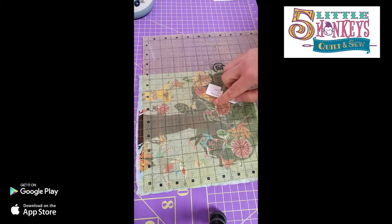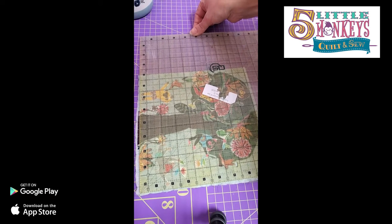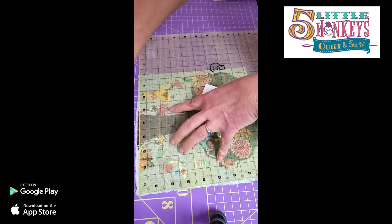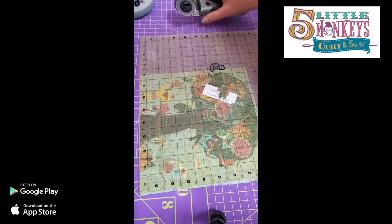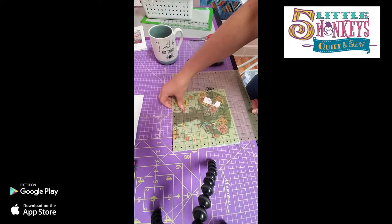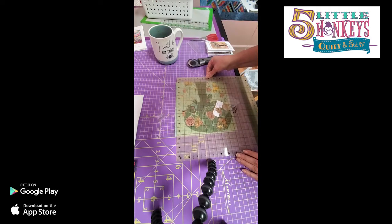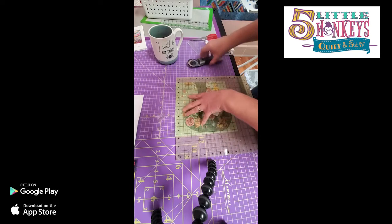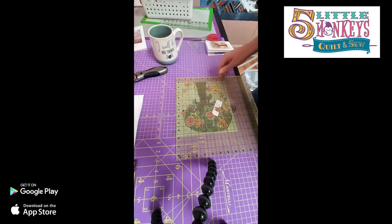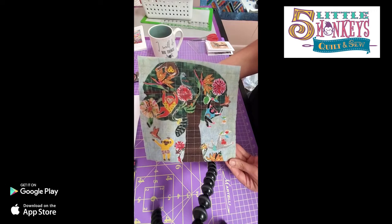I'm trimming mine down to eight and a half inches. I think the frame I have is a nine-inch square, but I want to make sure I'm getting rid of all my rough edges and keeping at least a quarter-inch seam allowance around the edge. Mine's going in a frame so the quarter inch isn't quite as critical, but if I was going to sew a border around this I'd need it. I'm going to trim all four sides of my block so I have a really smooth edging, whether I'm going to bind it, frame it, or sew it onto something else. There's our monkey business block!